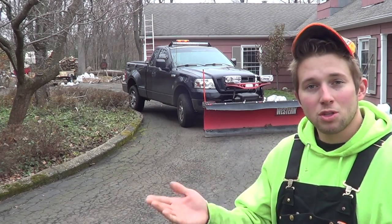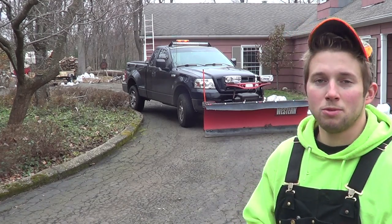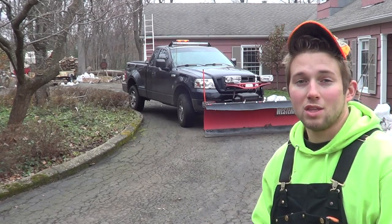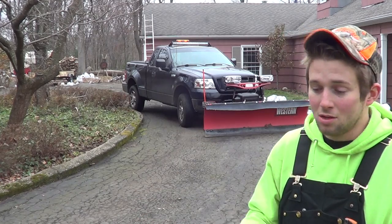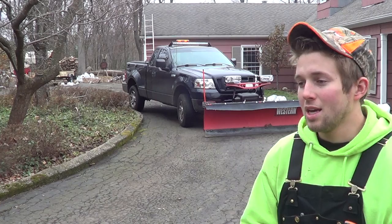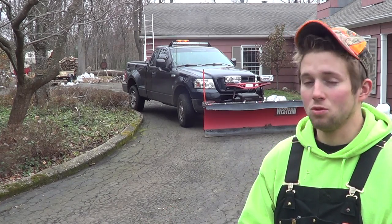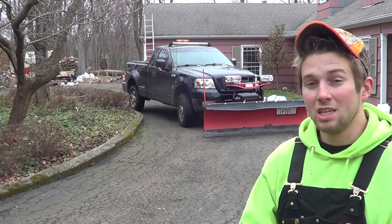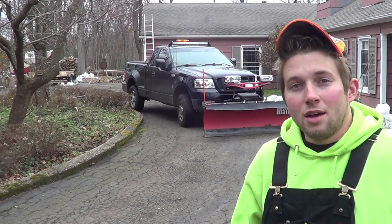When it comes to curbs and Belgian block you need to plow slowly. With a flat driveway you can build up some speed, and when that snow catches the moldboard it generally gets thrown further away. But when it comes to curbs and Belgian block you really have to go slow, because if you do make contact with those obstacles you want it to be very gentle.